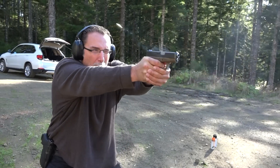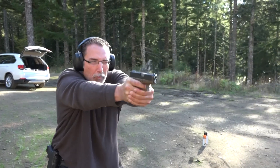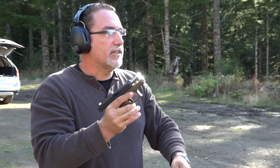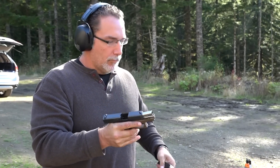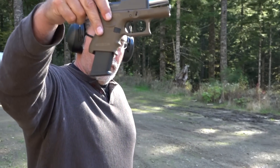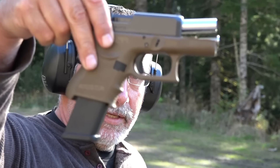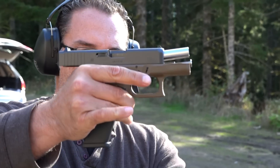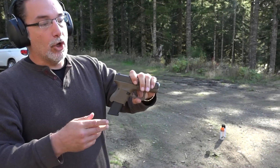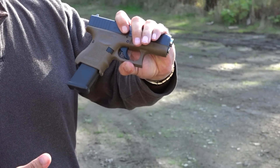My Glock 26 Gen 4. Let's go ahead and shoot it a little bit and see how it feels. That's a 10-rounder. Here's the 17-rounder — and there's what it looks like sticking out of the pistol, so that gives you a different look. Haven't had any issues with them feeding though. It may not look pretty, but I have never had an issue feeding the larger magazines.